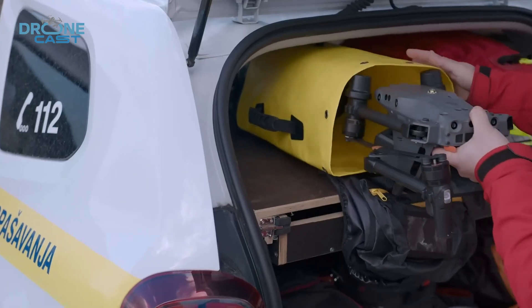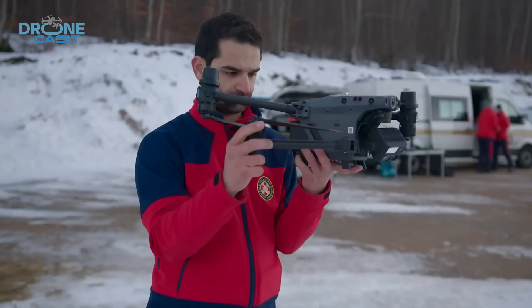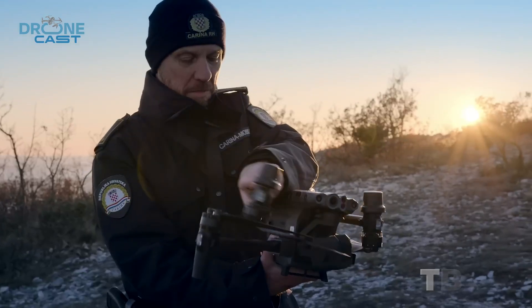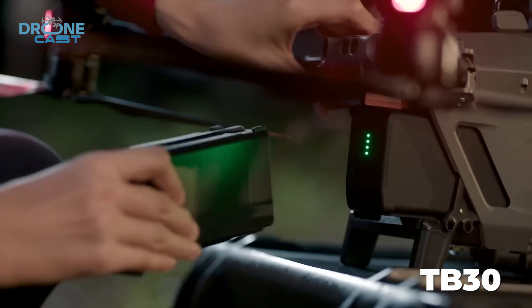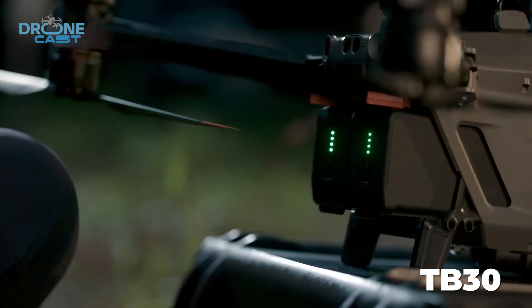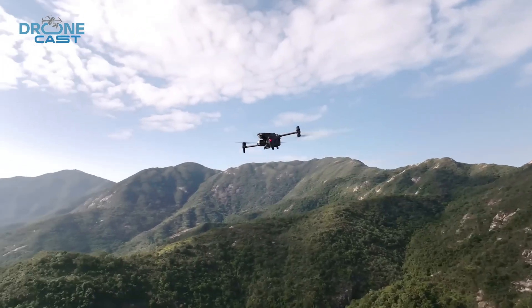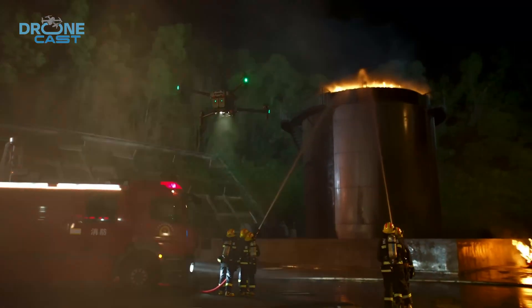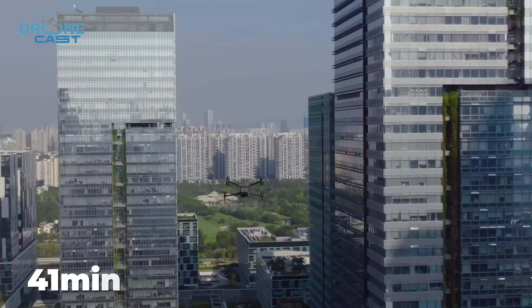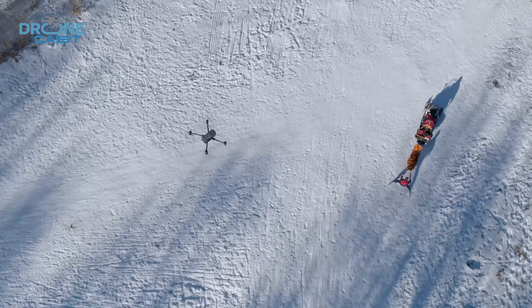When it comes to battery life, there are a few key differences between the Matrice 30T and the Matrice 4T. The Matrice 30T runs on two TB30 intelligent flight batteries, and they're hot-swappable — you can change the batteries without turning the drone off, which really helps when you're in the middle of a task and don't want any downtime. With a flight time of up to 41 minutes, it's pretty solid for most industrial tasks, though the time depends on the payload and weather.